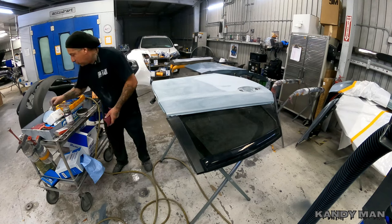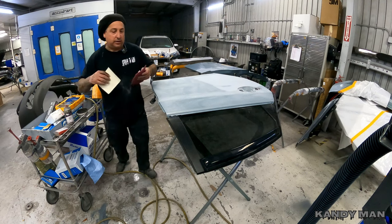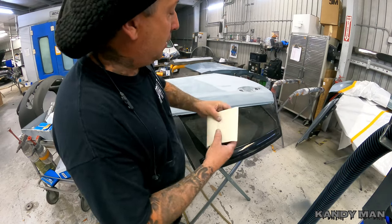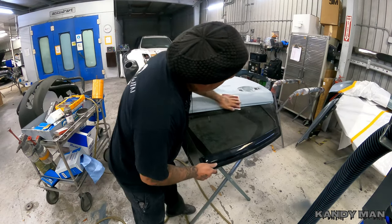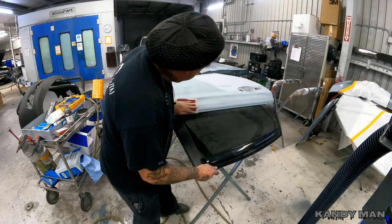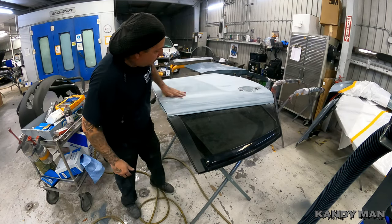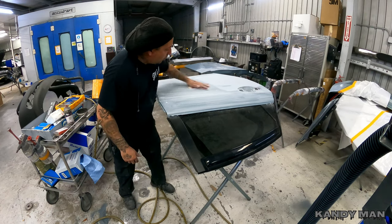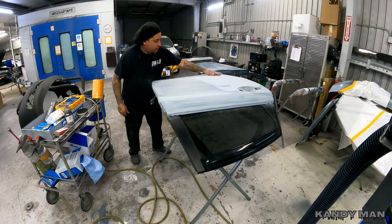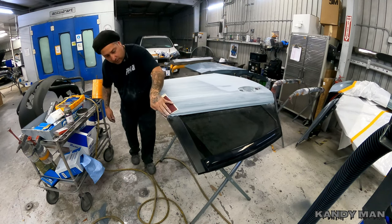Now we'll hit it with our Norton Flexible Film with the 800 on it. I take this and just put it on the end of the red scuff pad — you can fold it over and use it by hand. Hit all your edges and run your lines straight, one direction. That way you have a consistent pattern with your sanding. Don't go all over the place — try to run it in a parallel motion and get it sanded out. Hit your edges good.